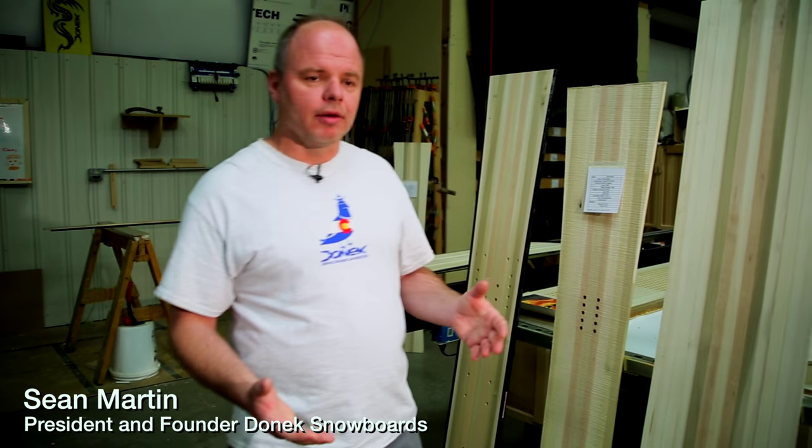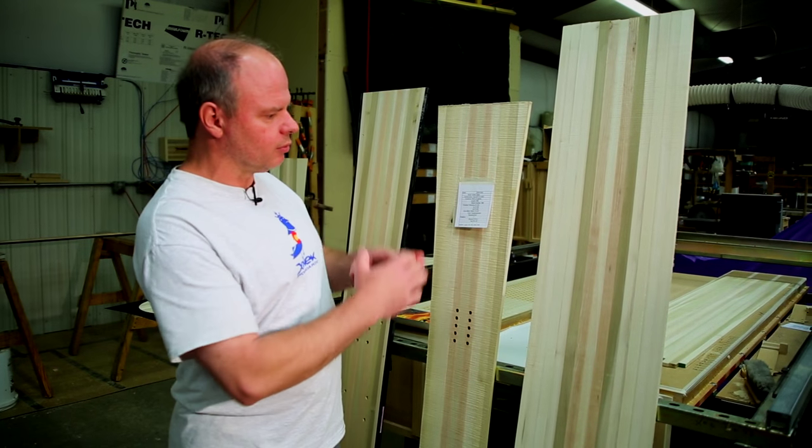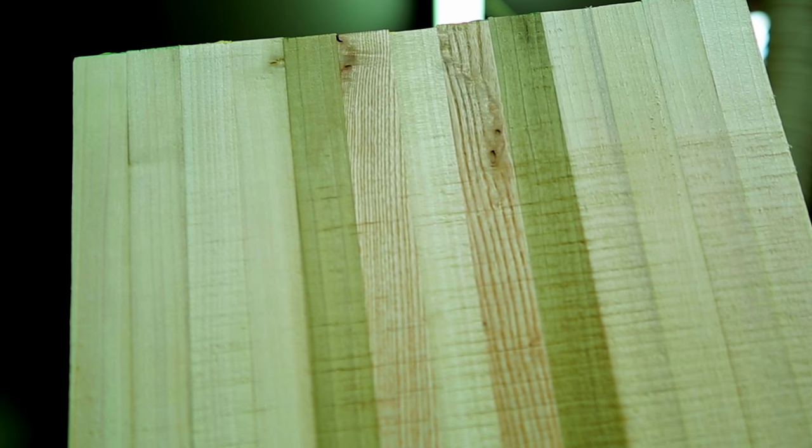Hello. The next step in building your board is to produce the core. We're going to start with the core blank that looks like this. It's just a rectangular piece of wood, but all these pieces of wood are laminated side-by-side in the correct configuration.